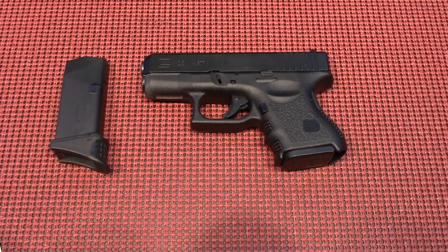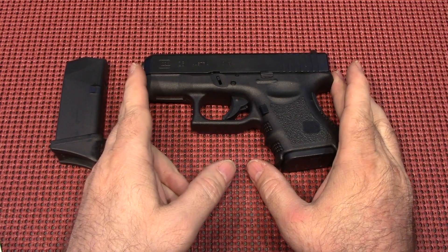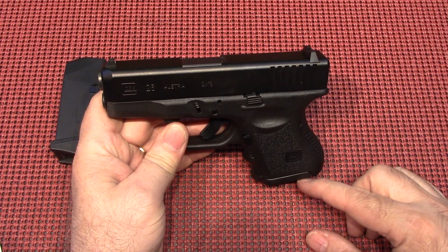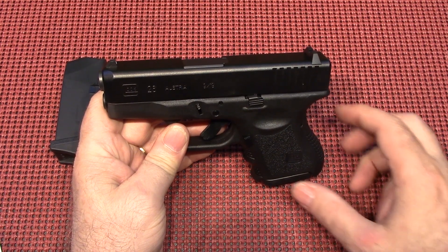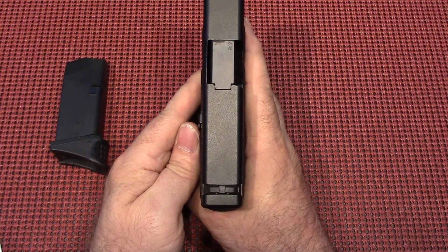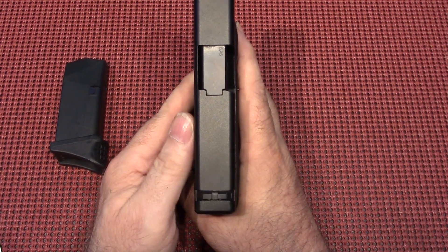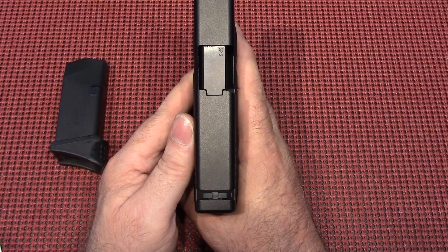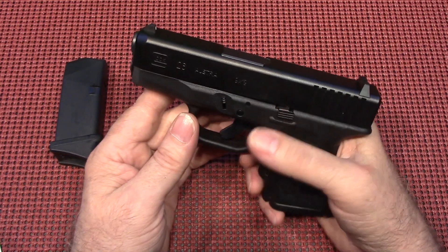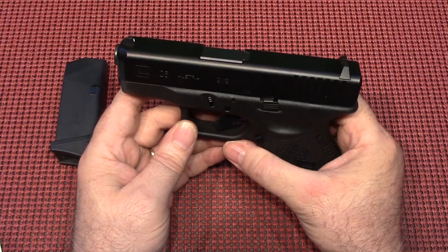The length of this gun is 6.29 inches in overall length. The height, from here to here, is 4.17 inches. The width is 1.18 inches, so it is a little bit thick, but it still conceals very well. The barrel length is only 3.46 inches, so we do have a relatively short barrel in this gun.